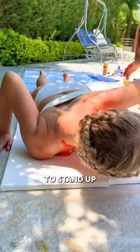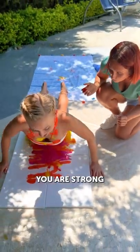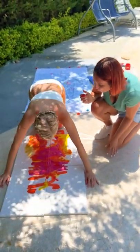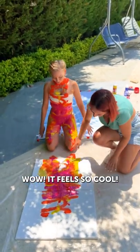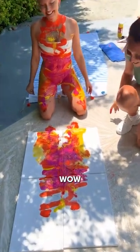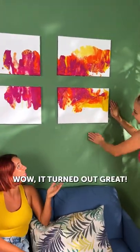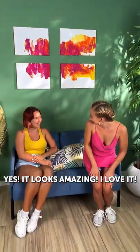I think you are ready to stand up. Oh my, you are strong! Perfect, oh my god. Wow, it looks so cool! I love this look. Good job! Look at that color. Cool, it turned out great! It looks amazing, I love it. Yeah, good job!